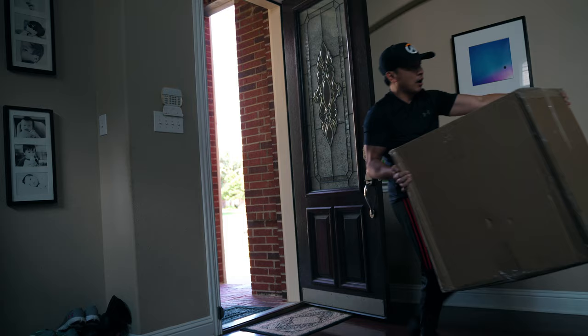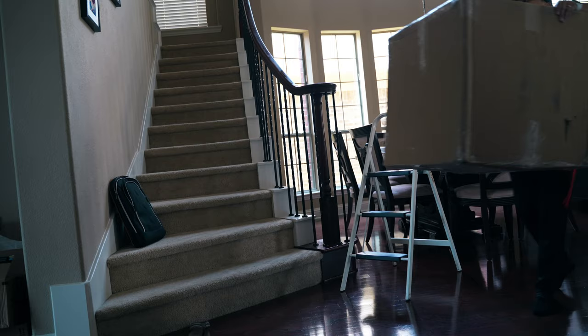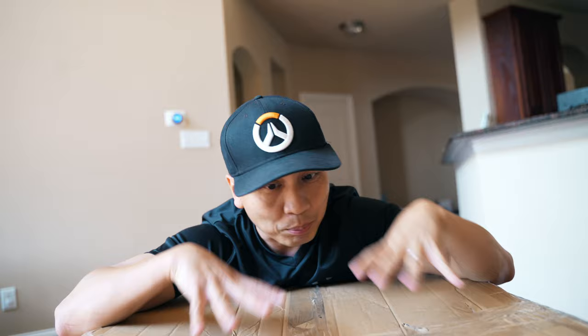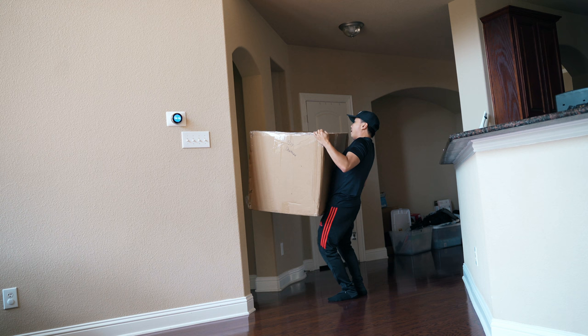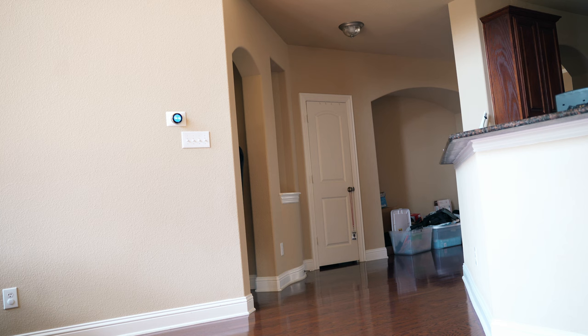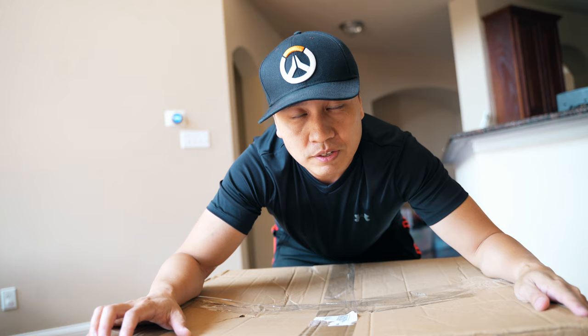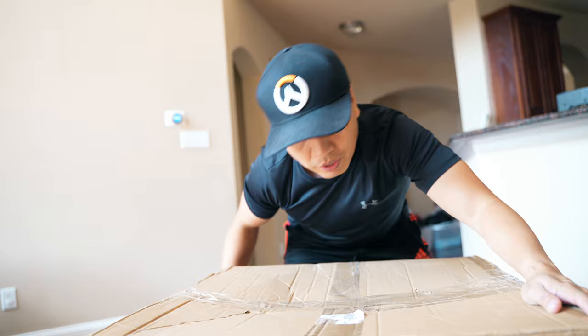Welcome to the... Okay, this is TaiTai's surprise birthday gift. Gotta find a place to hide this thing for a few days. Closet doesn't fit. Go upstairs.